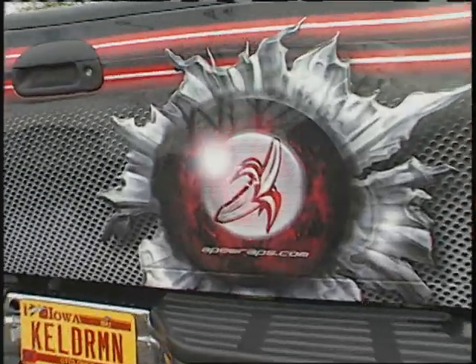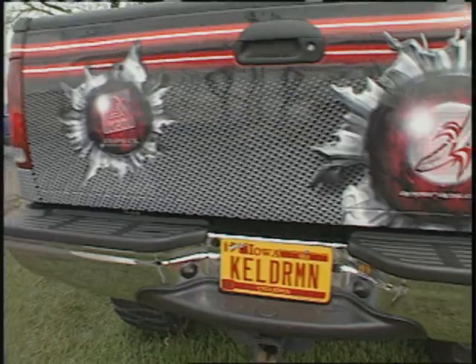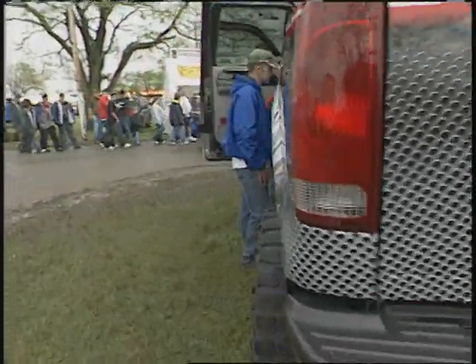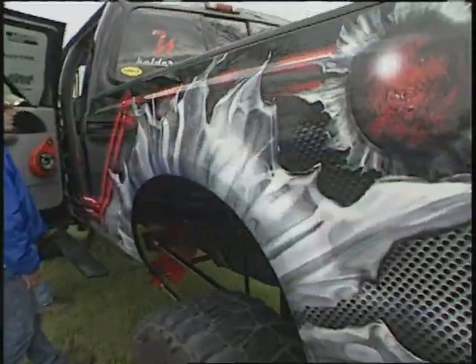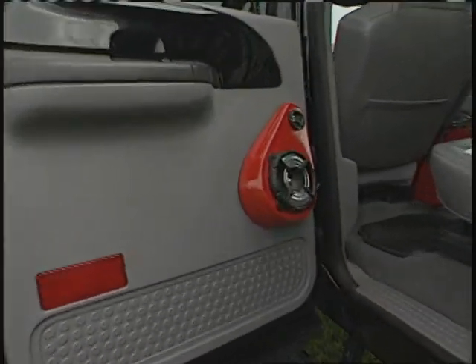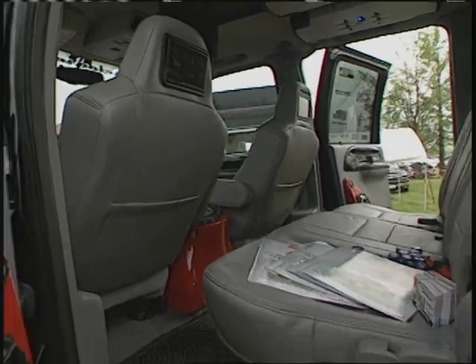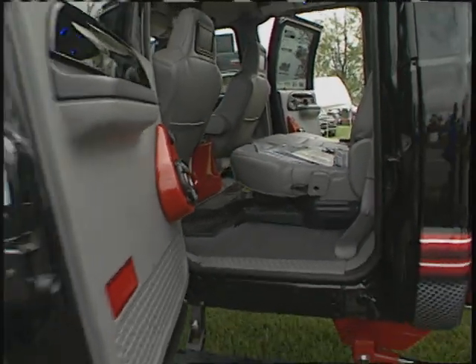You've got a nice shock package all the way around. Absolutely. Bill Stein's done a real nice job putting the shocks together and helping valve them. The interior is very nice — you've got all the latest creature comforts of the new age. Absolutely. You know, we can watch DVDs, the stereo stuff in there, lots of stuff in there.